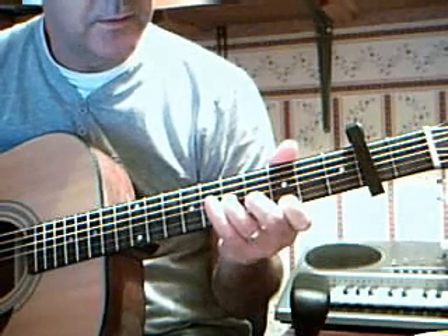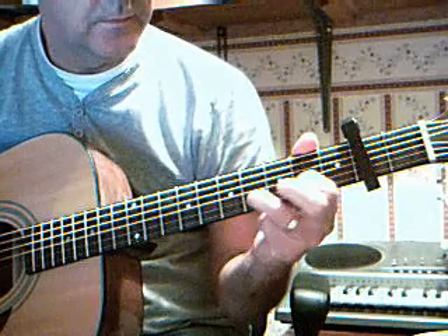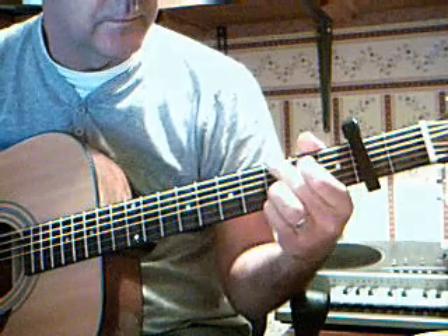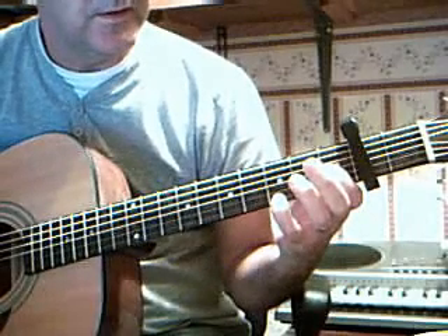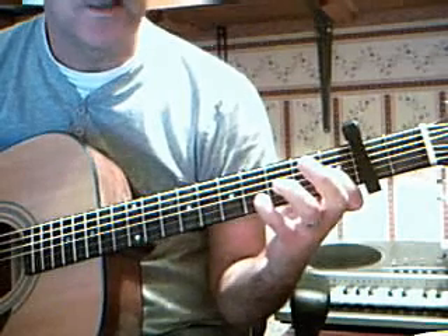Once again — bar the 3 strings, 3rd fret, 1st string, and then off. Off, 2nd string, 4th string, and then to G.